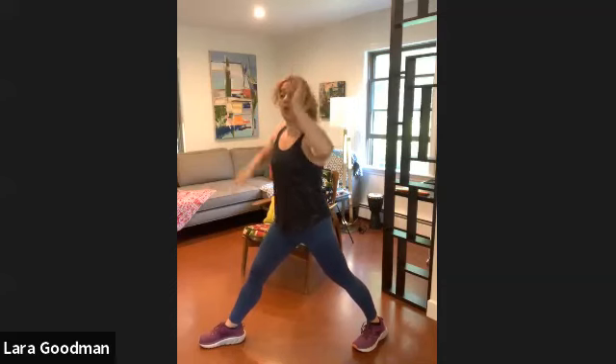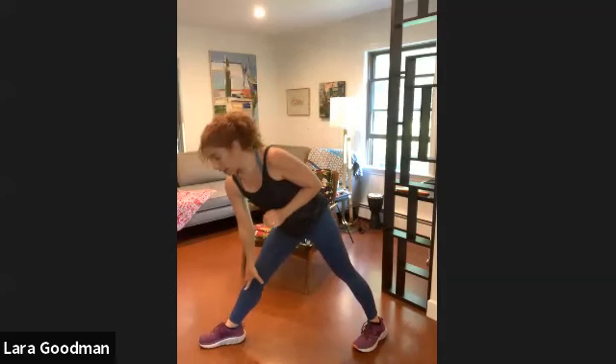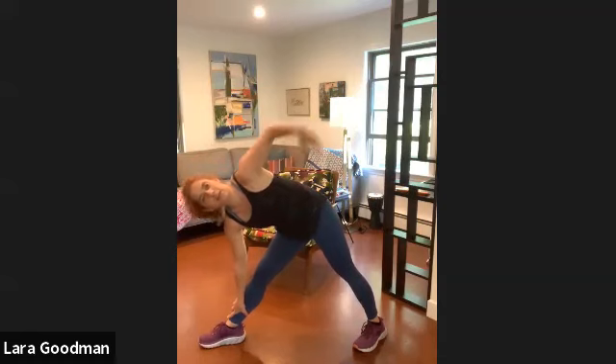Good. Right leg is extended. We're going to slide that right arm down the right leg. Keep your left leg suspended — left arm slides down, other arm comes up, pull the shoulder back, look over your hands.